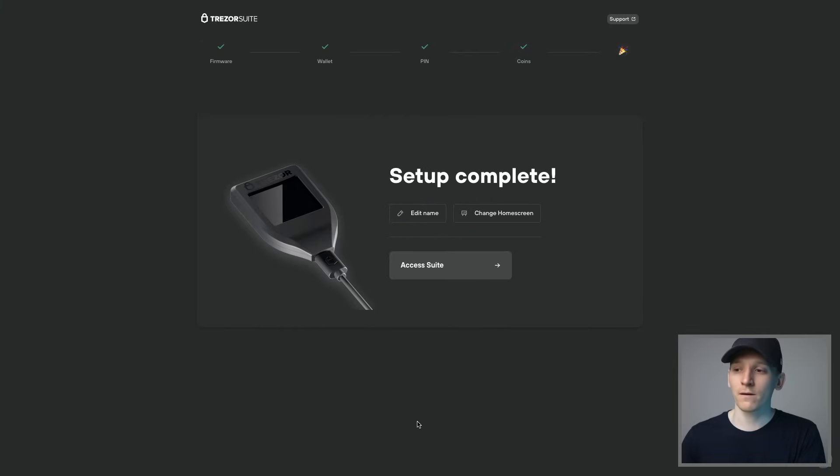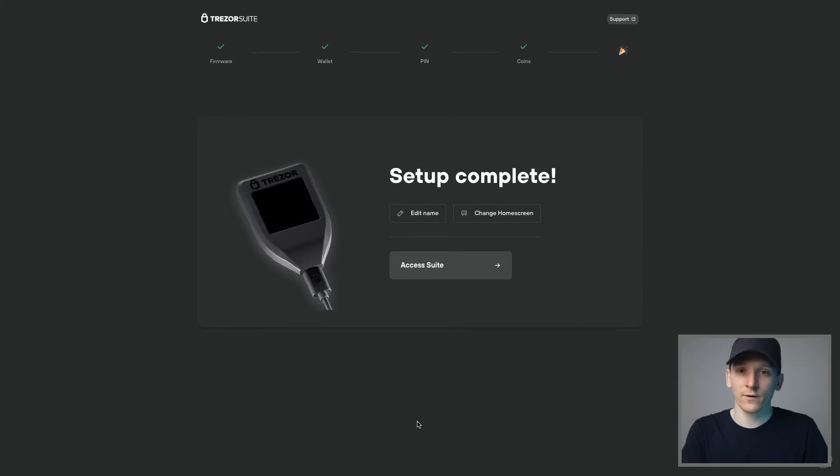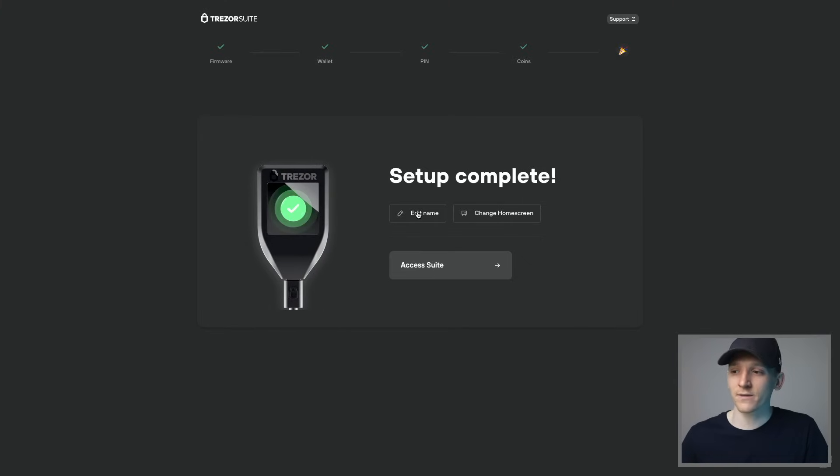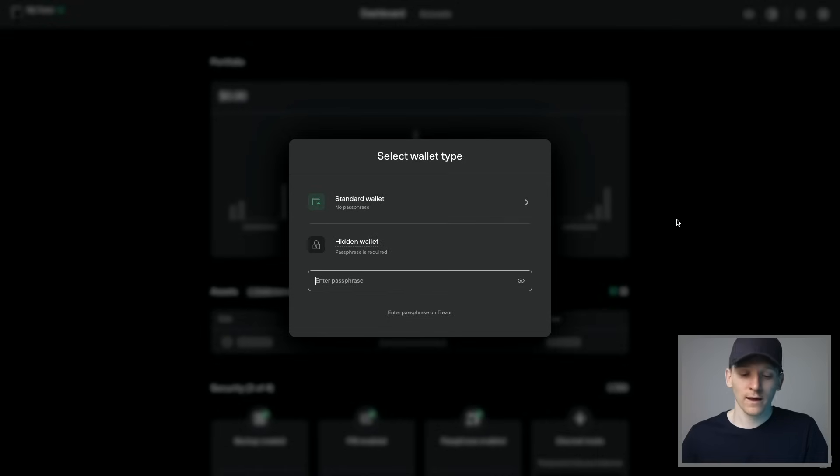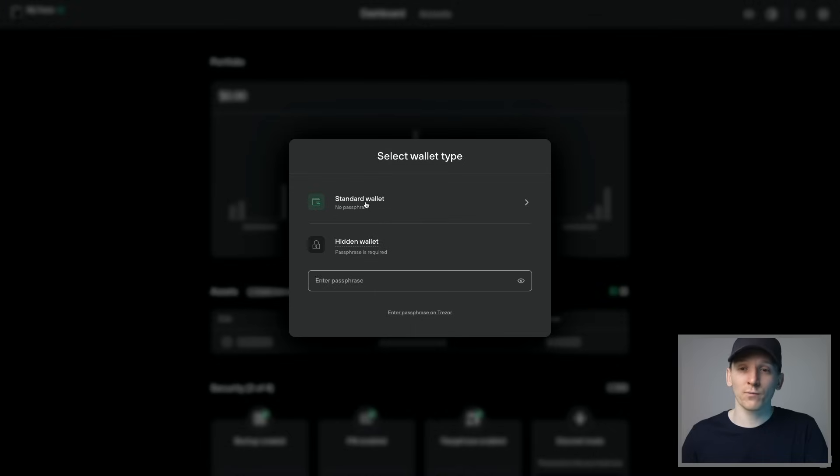Then we can complete setup, which will create those token addresses in our account. We can also edit the name of the wallet by pressing edit name and naming it whatever you want. Then you can access Suite and start sending some crypto into the addresses you've just created. At this point it's going to ask whether you want a standard wallet or a hidden wallet — the standard wallet is what you've just set up.